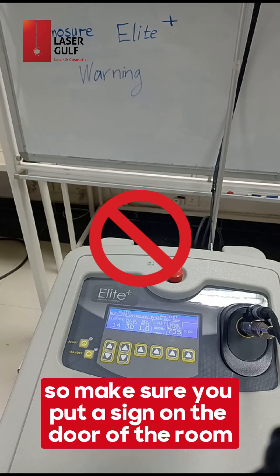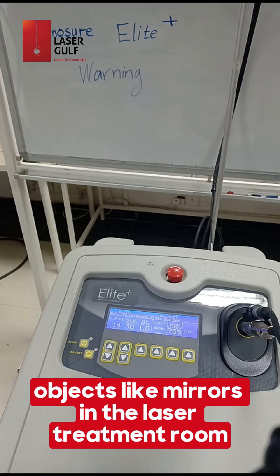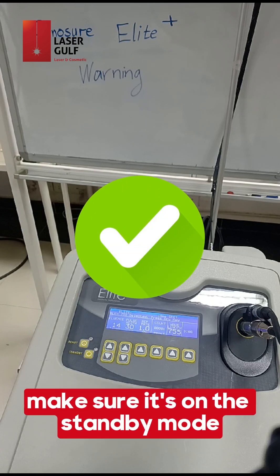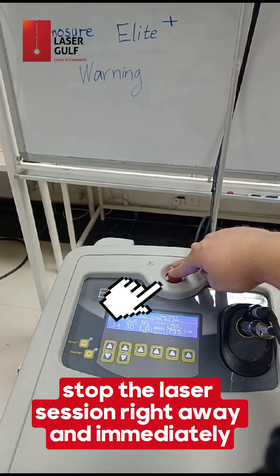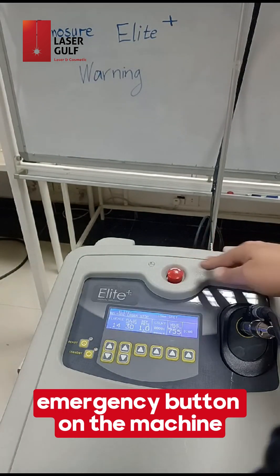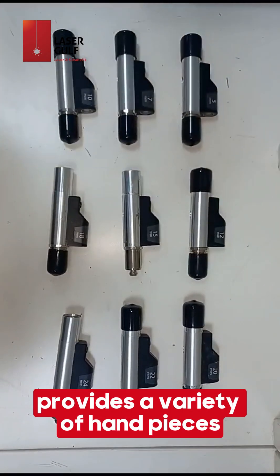Make sure you put a sign on the door of the room. Rule number three: cover all windows and any other reflective objects like mirrors in the laser treatment room. Whenever you are not using the machine, make sure it's on standby mode. Whenever you need to stop the laser session immediately, always reach for the red emergency button on the machine and the laser session will shut down immediately.